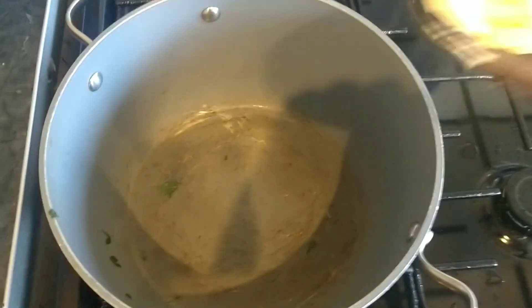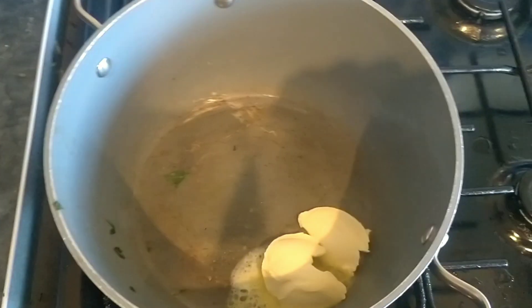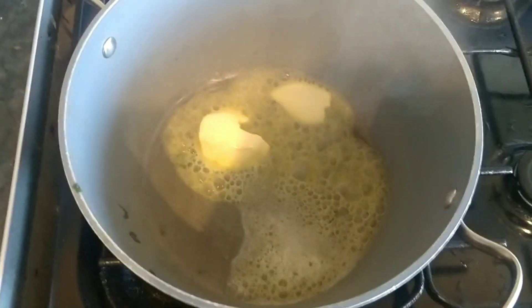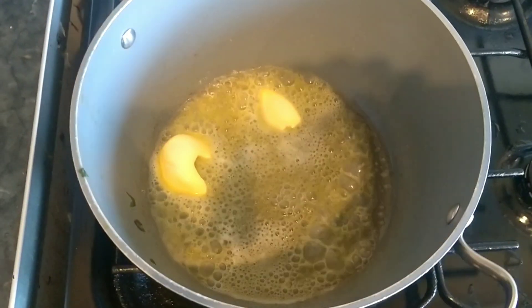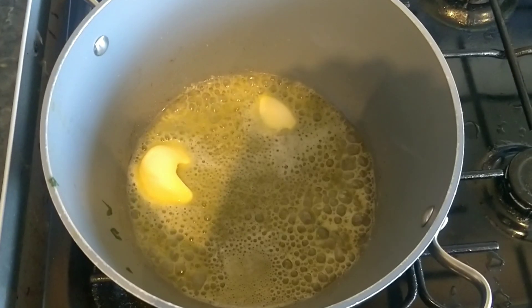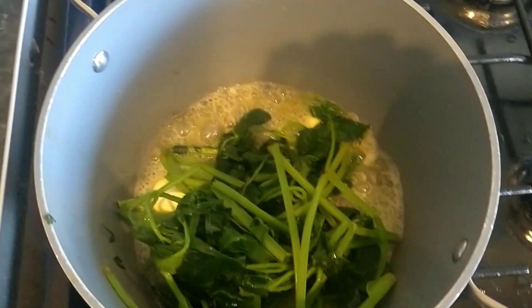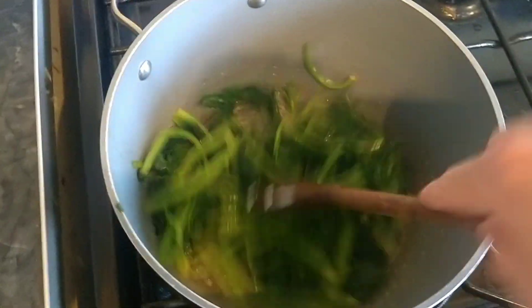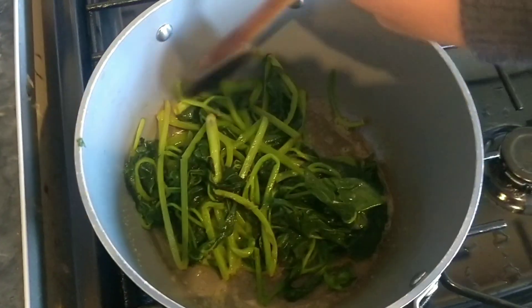Drain off any extra liquid and then just get a bit of butter into the pan, get that nice and hot and bubbling. Chuck your greens back in and give that about an extra minute or so just to crisp up. And you can cook with wild edible greens in this way.